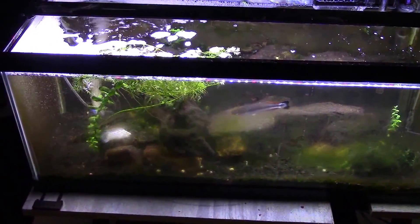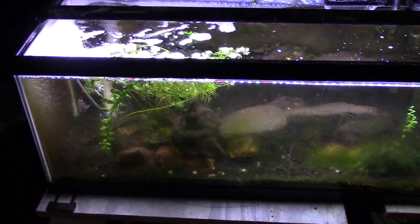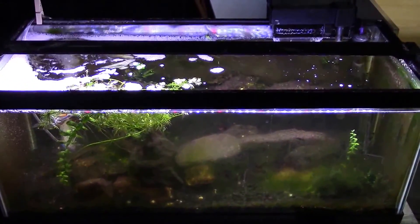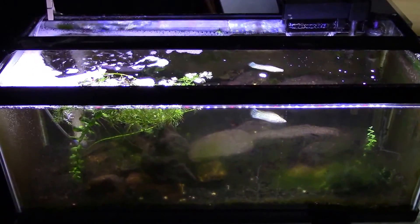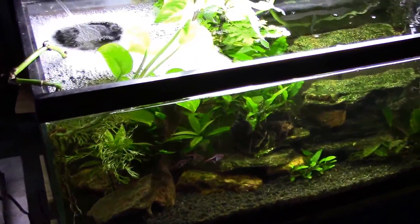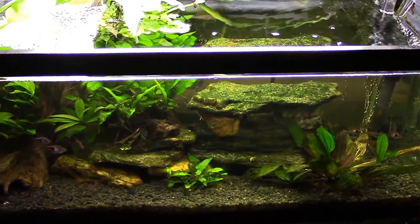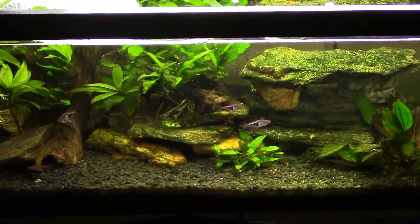I'm going to pull those rocks out and scrub them down. I may or may not remove that piece of wood — at the very least I'll pull it out and do a little cleaning on it. I'm going to do a lot of vacuuming, so hopefully this tank will look nice and pretty when I'm done. Once we're done, we'll hit it again with a second dose of treatment. This tank is going to be similar — I'm not sure if I'll get to it this evening or tomorrow, but it does not need quite as much work.